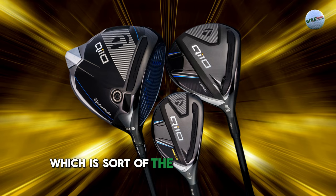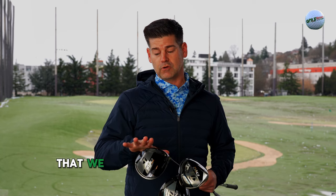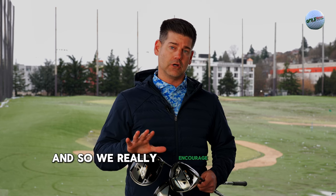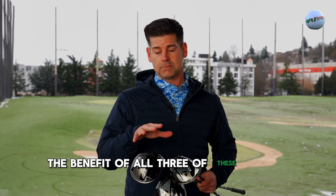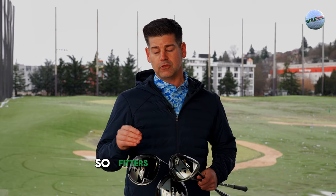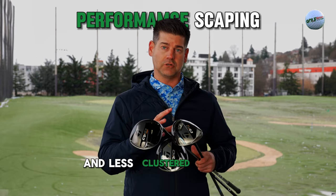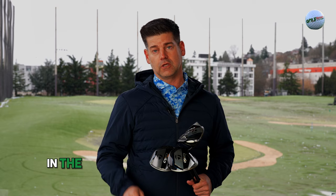So you have your standard head, which is sort of the all-purpose driver, and then you have your maximum 10K driver that we really think a lot of people want to try first — our whole tagline is 'experience your drives in 10K.' We really encourage players to try the Max first and see where they are. The benefit of all three models is that we worked really hard to separate all three head models from a performance perspective. Fitters are really going to be able to determine what player should be in what head, because you're going to see clear performance gapping between these three heads rather than them being clustered together.